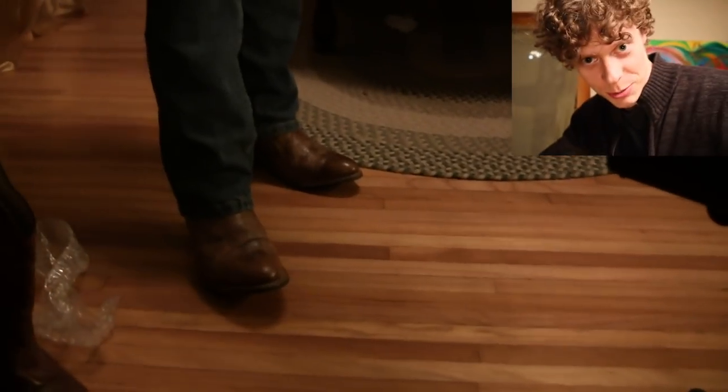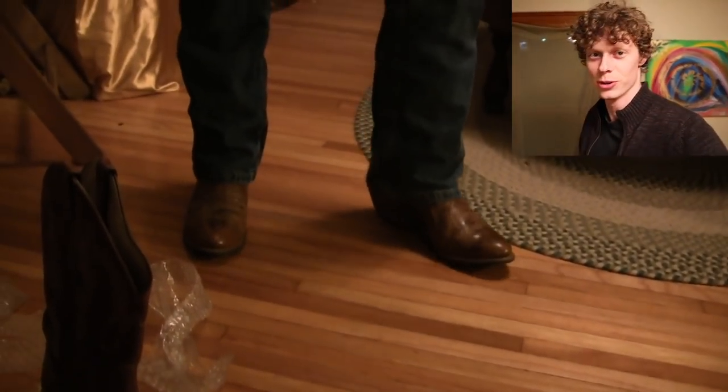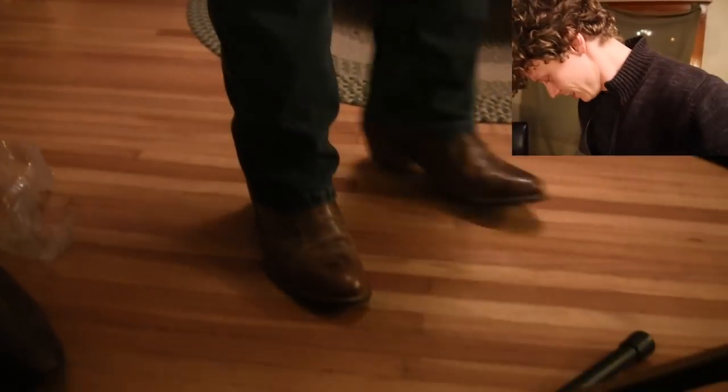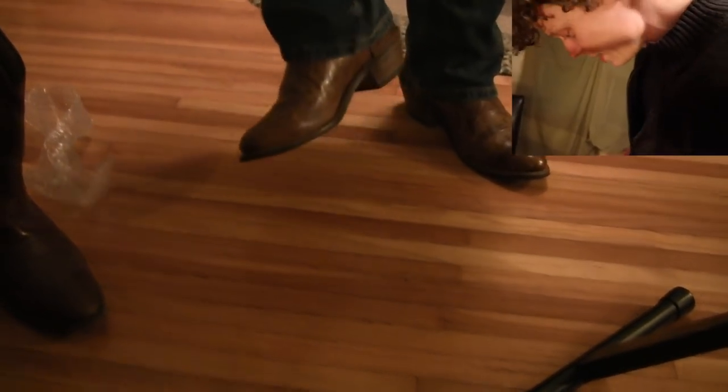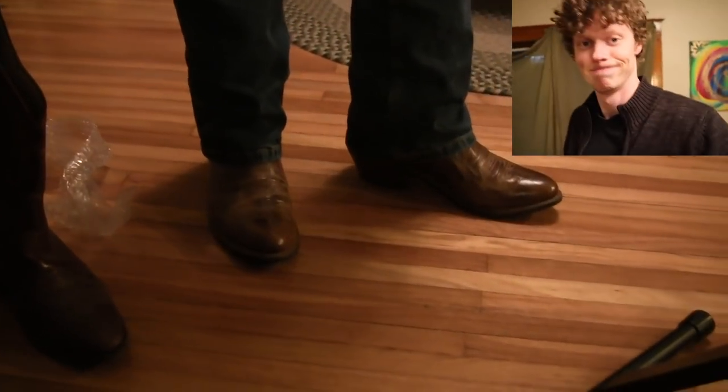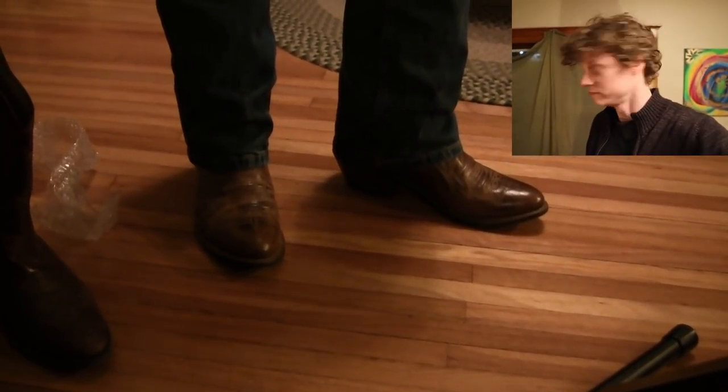We're just going to look at that. With the jeans too — the 527s. 527s, can't go wrong with those. Yeah, that's what I'm wearing too. Levi 527s. Perfect fit too. I think I might have to give them a try for a little bit.